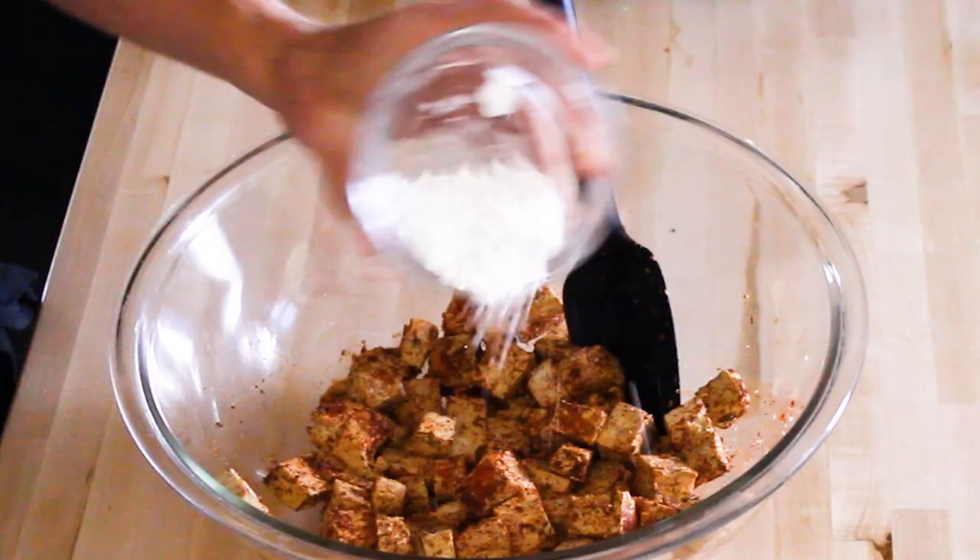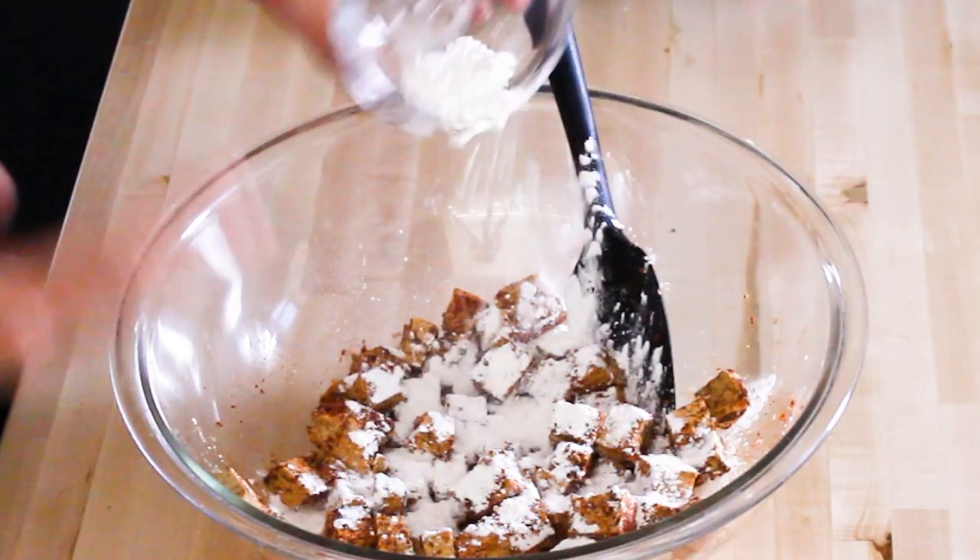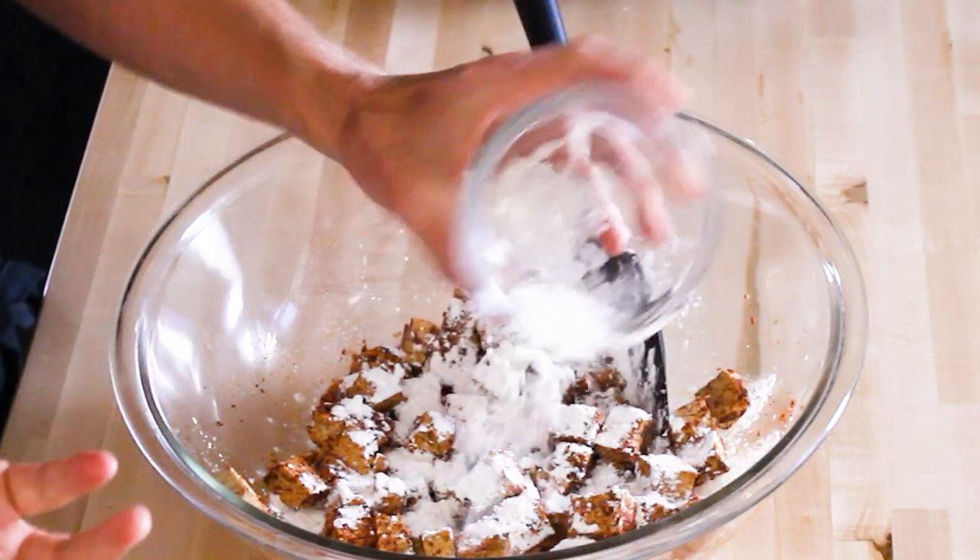The last secret — this is what helps get it really, really crispy — is cornstarch. If you don't like cornstarch, you can eliminate it, but it just won't be quite as crispy. Put about a tablespoon for one block of tofu, sprinkle it all over, and then gently fold it all together. The tofu is now fully coated with the spices, the cornstarch, and that soy sauce that gives it a lot of flavor.